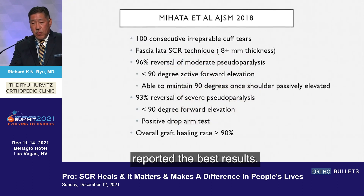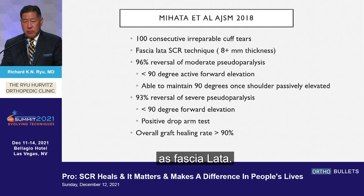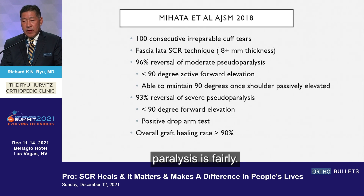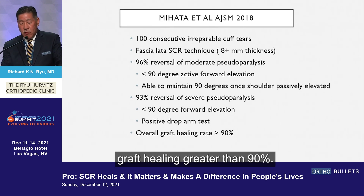Mahat has probably reported the best results, but it's a different operation — fascia lata autograft more than eight millimeters in thickness. His reversal of moderate pseudoparalysis is remarkable. In the 90s, overall graft healing was greater than 90%.